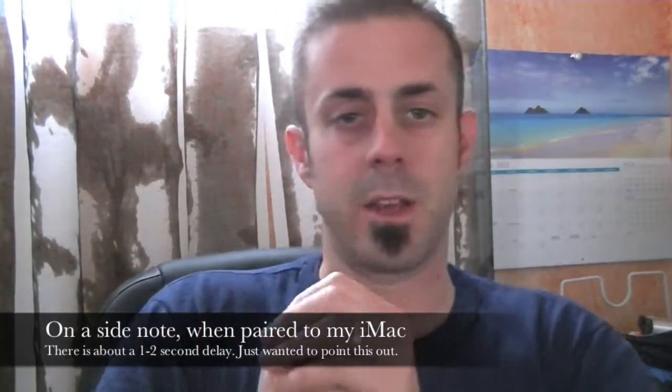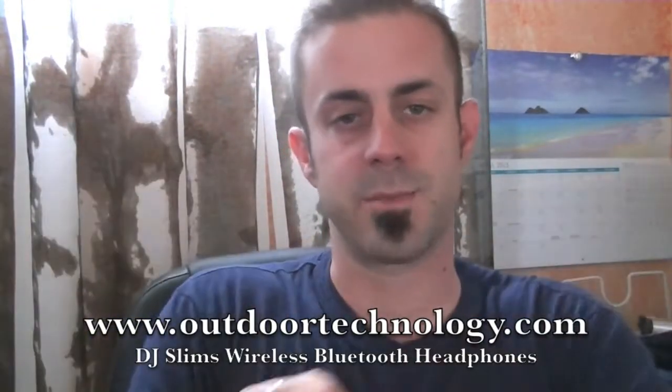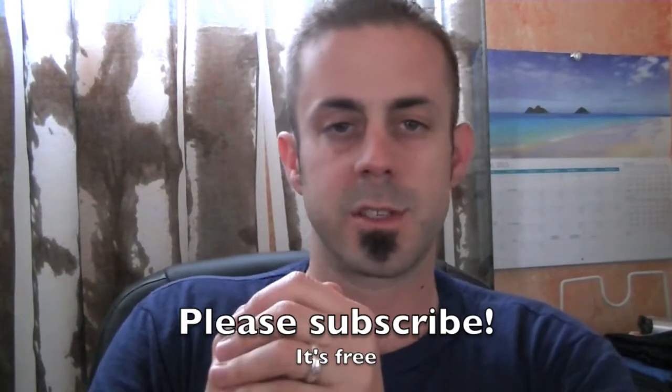So that's my review of the Outdoor Technology DJ Slim headphones — wireless Bluetooth headphones, very, very nice and very lightweight. I do have some Sony's that are bulky and heavy, and these things are really, really nice. Bluetooth functionality works awesome — linked to my iPhone no problem, no questions asked. Be sure to check these guys out at OutdoorTechnology.com. These guys make really cool stuff, from Bluetooth speakers to headphones to iPhone cases — you'll probably see one of my other videos on the iPhone waterproof case. Hope you enjoyed my video, and if you did, please subscribe. Leave your questions and comments below and I'll get back to you as quickly as I can. Thanks very much for tuning into TrailOfMountain.com — keep checking back for more gear reviews. Take care guys, get outdoors!